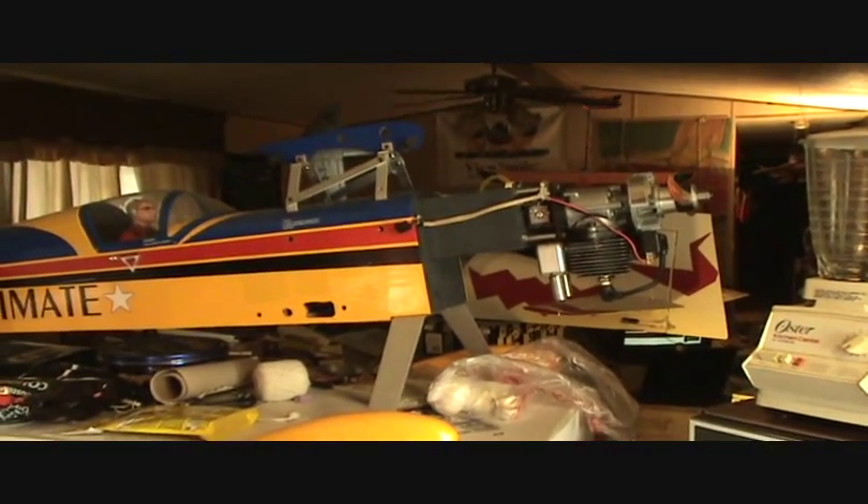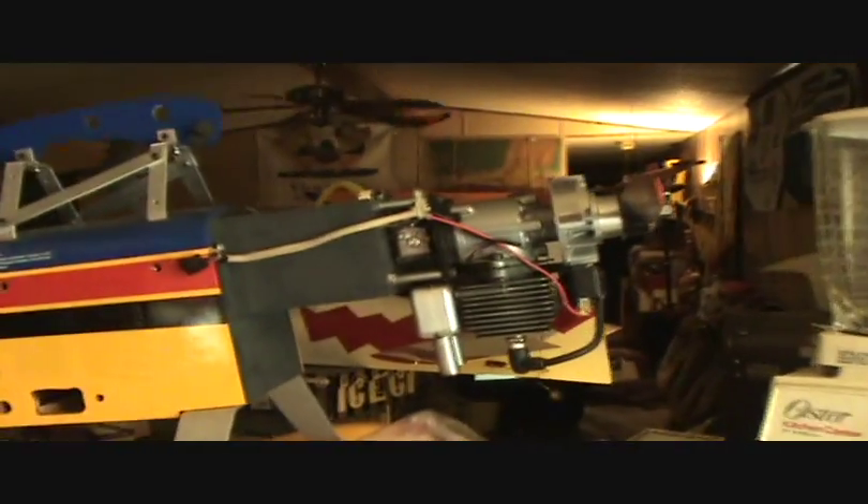Okay, let's tour my house, the long overdue view. My ultimate biplane with a 31cc Robbie motor.